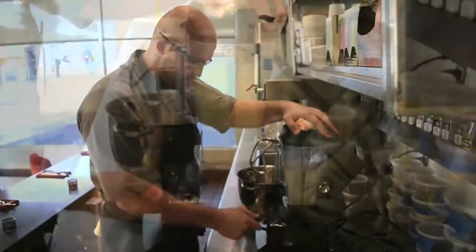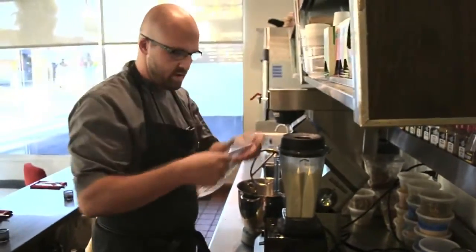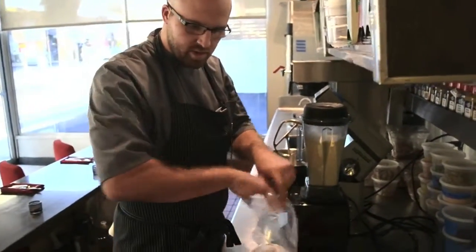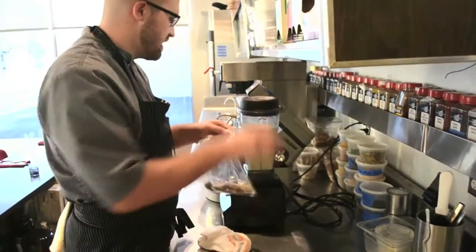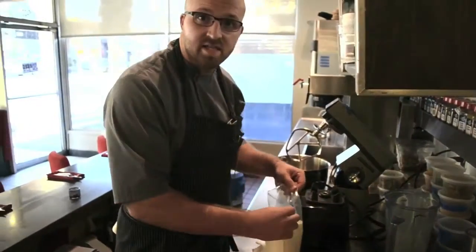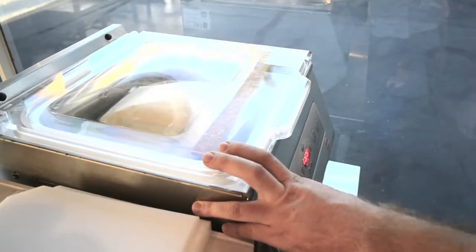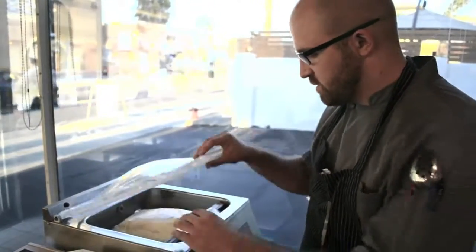Now we're going to puree this. So now that we've got our ice cream base pureed, I'm going to take a vacuum bag, add the oysters and the oyster liqueur. Now we're going to add our ice cream base. Now that we've got everything in the bag, it's time to seal it up. The benefit to this is when we sous vide it in this bag, no flavor is escaping obviously.